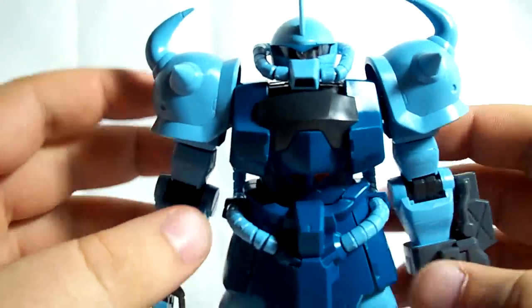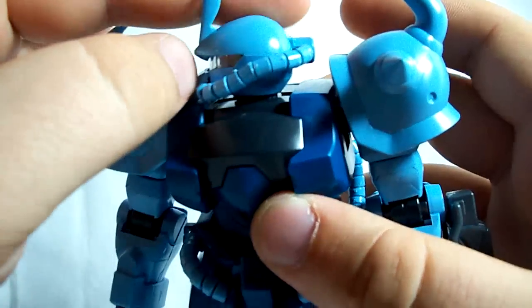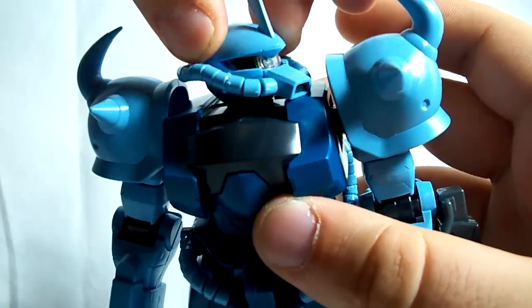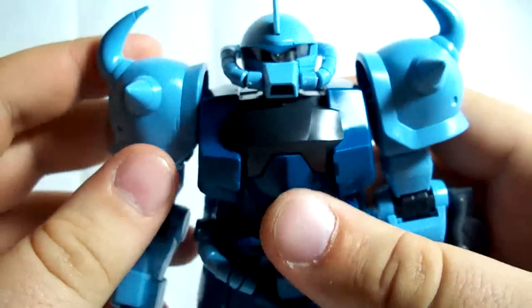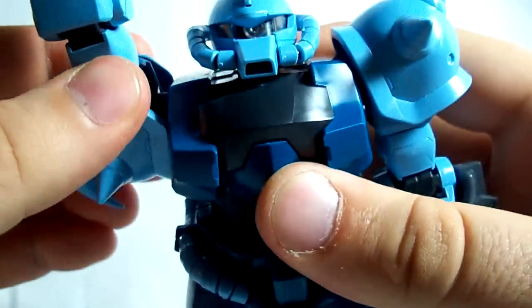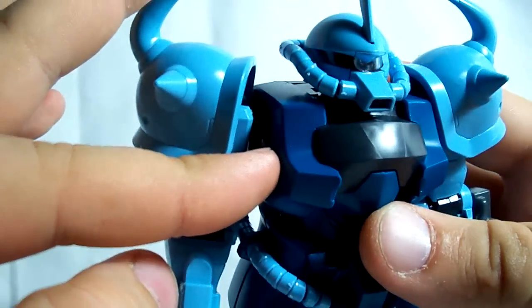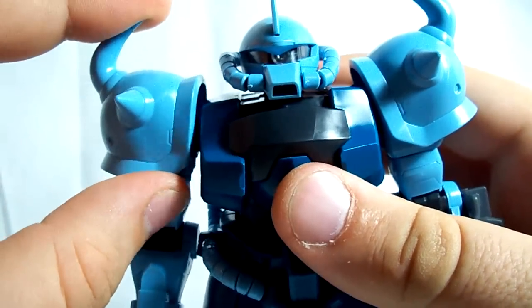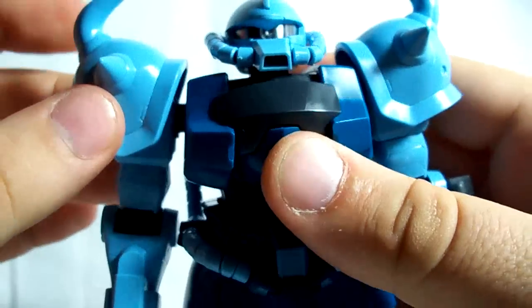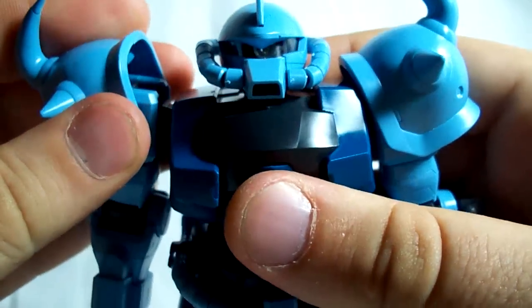For articulation, the head is on a ball joint. It doesn't go up and down very much, but it does rotate 360 degrees and goes side to side just a little bit. The arms can go 360, though they're kind of stiff. The arm is attached to the torso via a ball joint, so they can go forward and back a little bit, and up and down a little bit. The shoulder armor is also attached via a ball joint, so it can go back and forth and wiggle around a bit. The arm can go out about as far as the shoulder armor will allow.